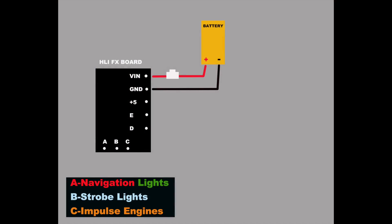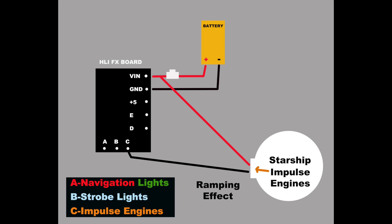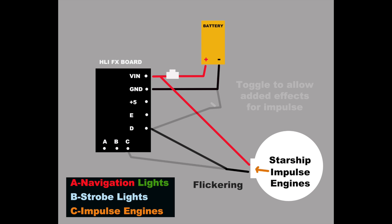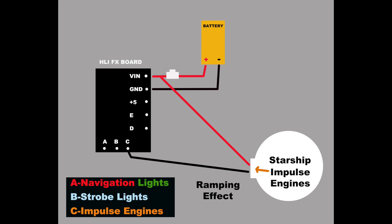There are a couple of options for the impulse engine effects. A slow ramping of brightness with faster pulsations results if you hook the ground from the light source to point C, with the positive lead to the same side of the switch as the strobe. You can also hook the ground into point D for a flickering effect, or use a toggle switch through point D to switch between both effects. Since I'm satisfied with the ramping effect, I'll just be using point C.